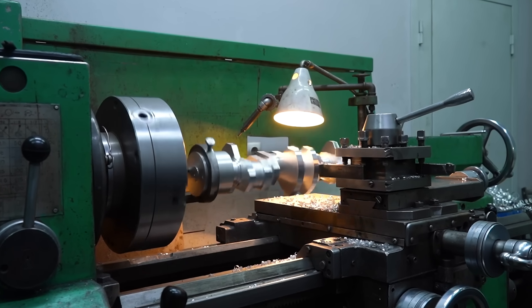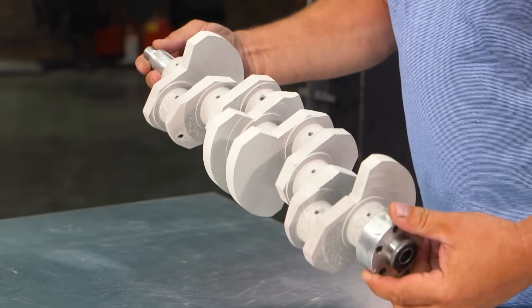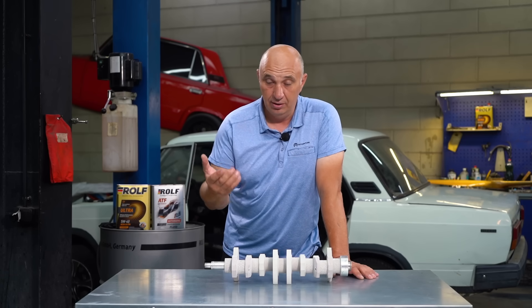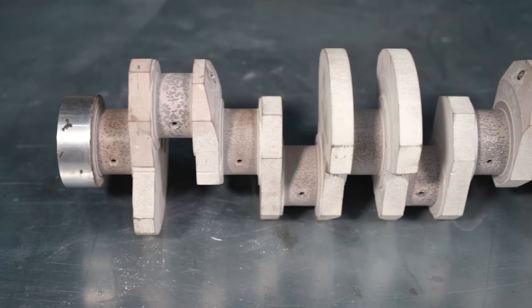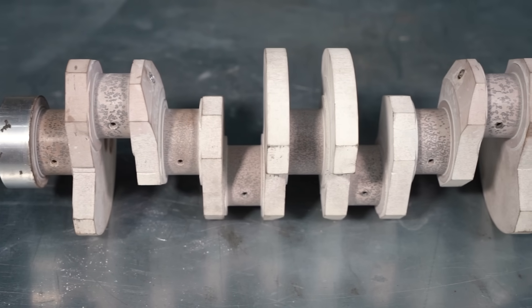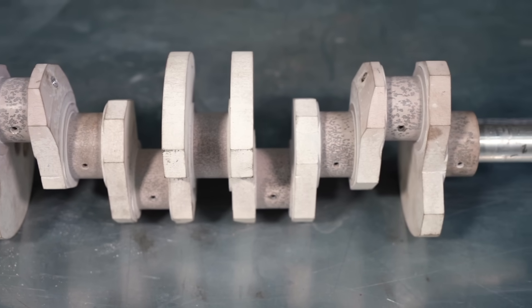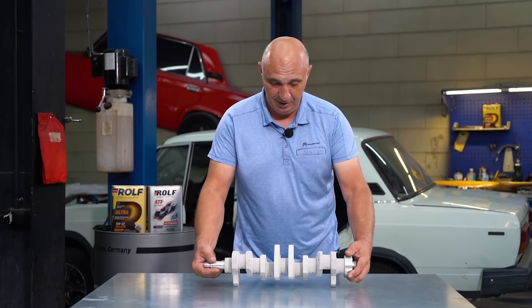Check this out, guys. Here's the aluminum crankshaft — this is how far we've gotten with it. Now, with the bearings being made out of a soft material, and since aluminum is also fairly soft, despite there even being an oil film, we suspected that pairing two soft materials together wouldn't work all that well. One was bound to wrap around the other. And so we reached out to some friends of ours for them to think of something.